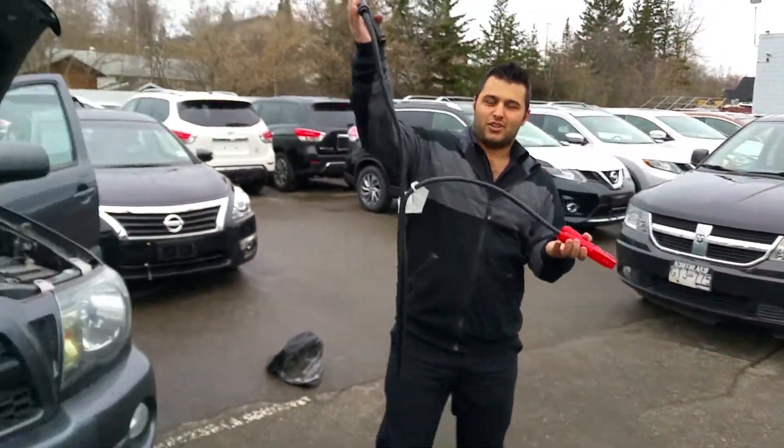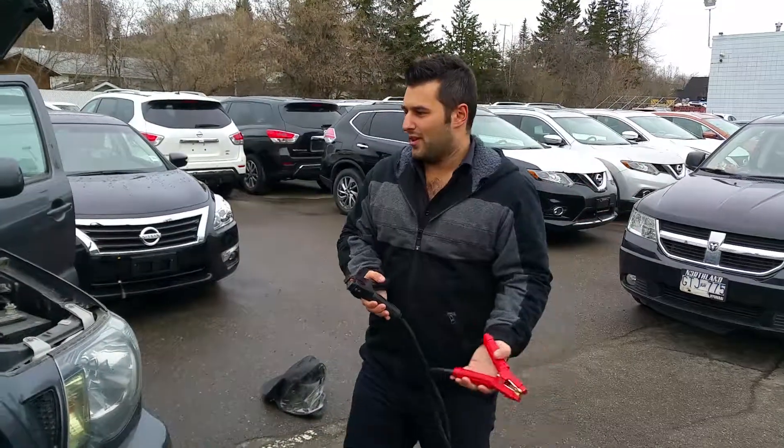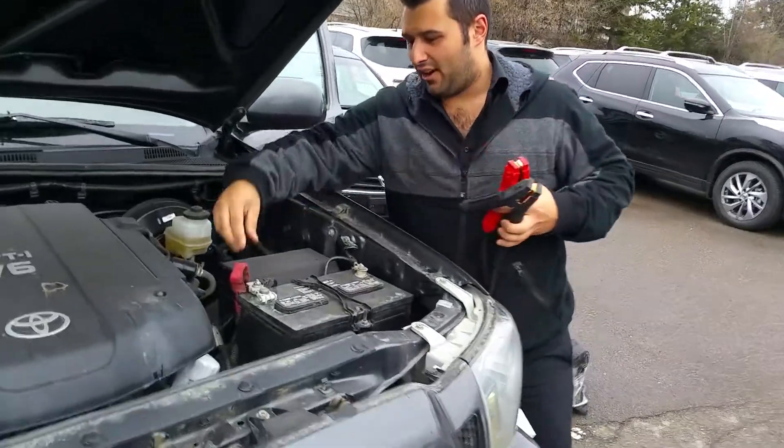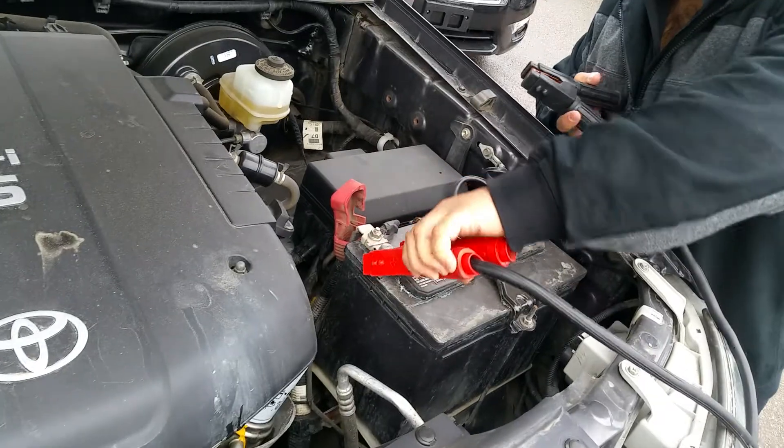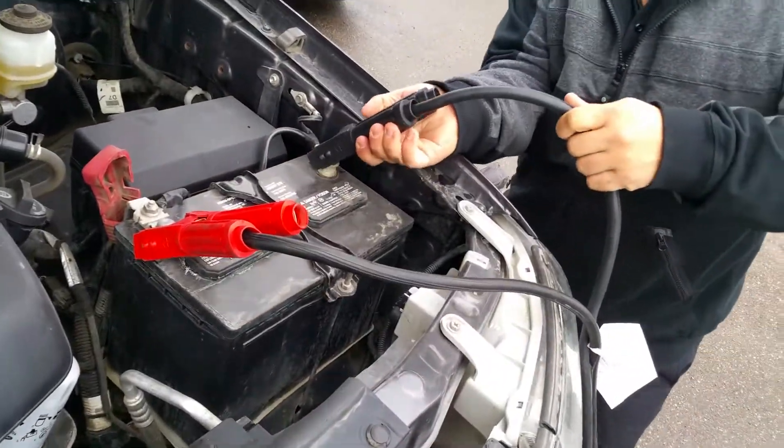Take the other side of the cables — you got your negative on this side, your ground, and you got your positive. Walk over to the other vehicle, take a look at the battery. You got the red side — the positive side should indicate somewhere. Take the red, hook it on up; take the black, hook it on up.